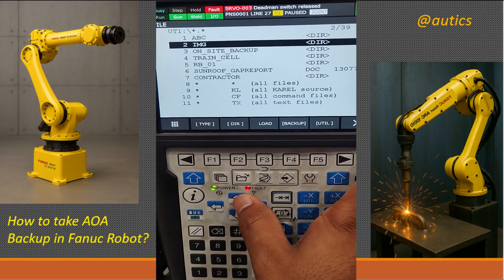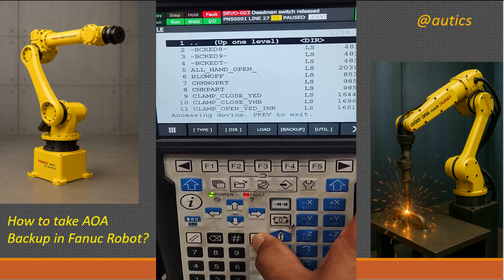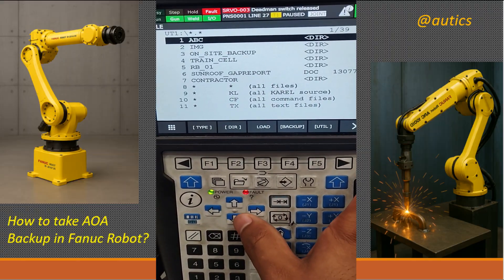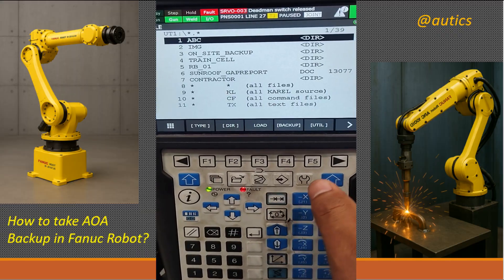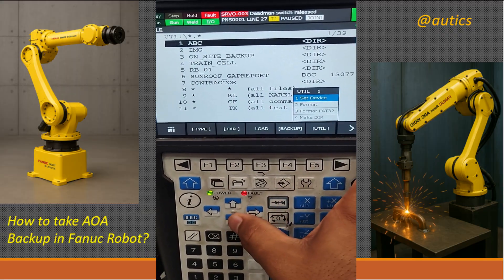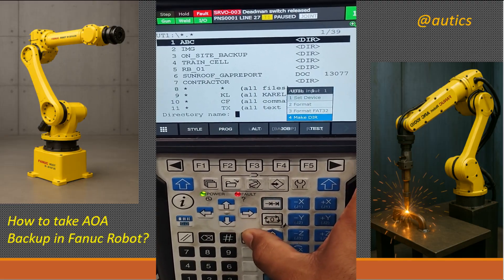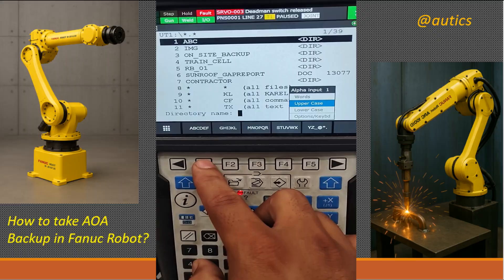Now you see files in the Pendrive. Select the folder where you want to store the backup. If you want to create a new folder, press the Utility key, then go to Make a Directory and press Enter. Now enter the name of the folder you want to create.